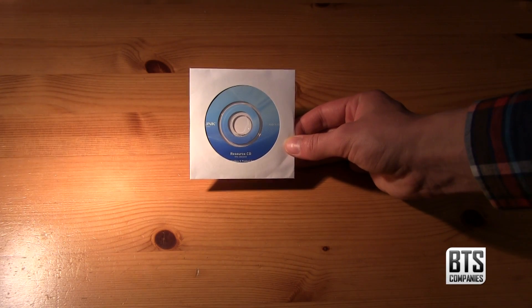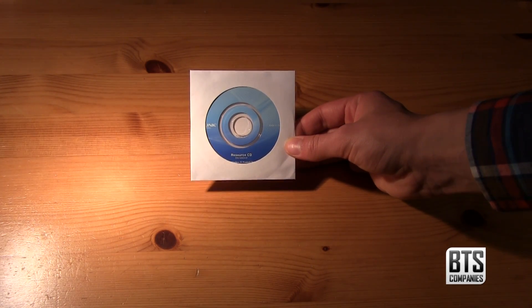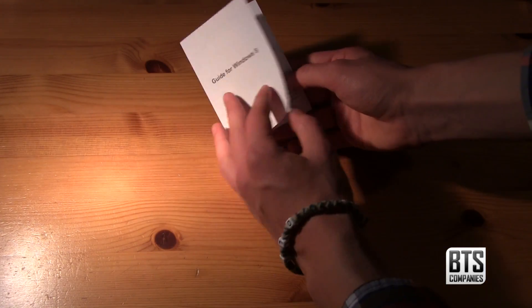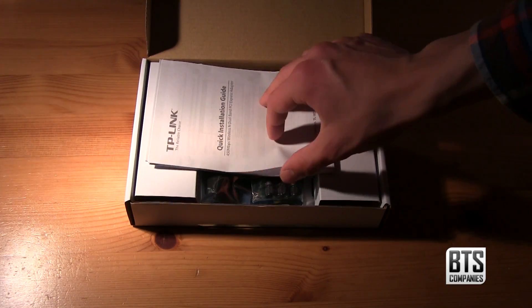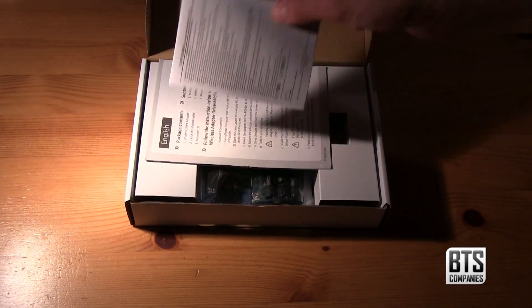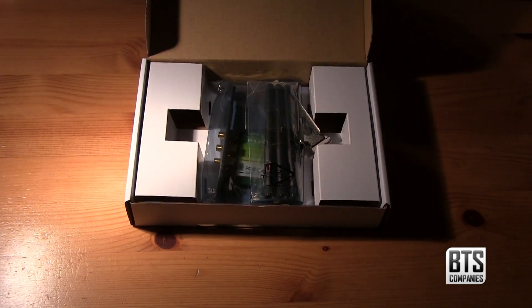First we have the software and drivers contained on a mini CD, followed by a leaflet if you're installing this on Windows 8. I'm using Windows 7 so we won't be using that. Next we have a rather large quick installation guide, some warranty information and another installation leaflet.